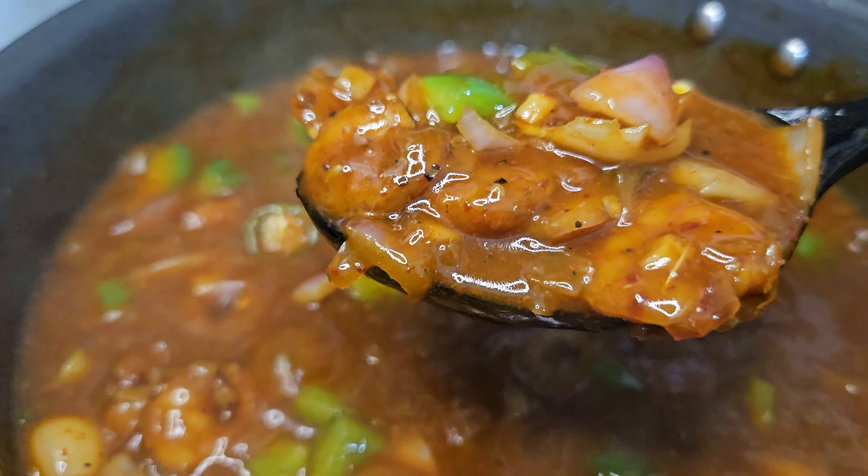Add pepper powder and chili sauce. Then add chili flakes, pepper powder, and soy sauce. Add the paste, tomato ketchup, and corn starch.